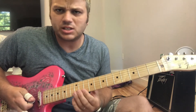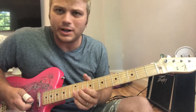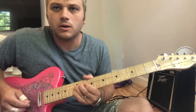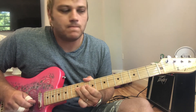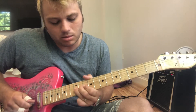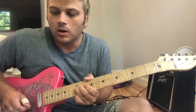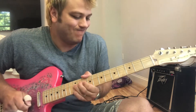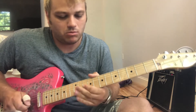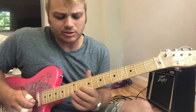Okay, the next part is just a lot of half-step, full-step bend, quarter-step bends — whatever. Again, that's a lot of controlling your bends and knowing where the notes are.